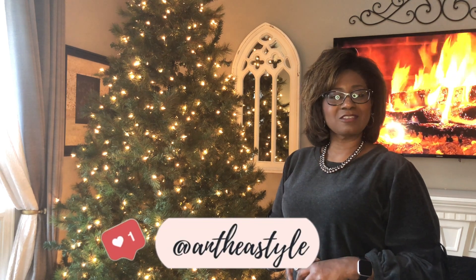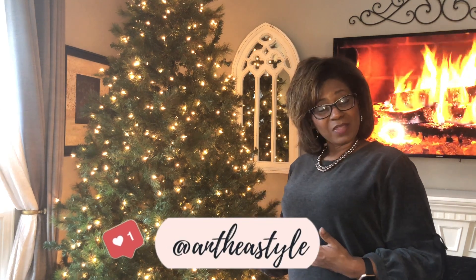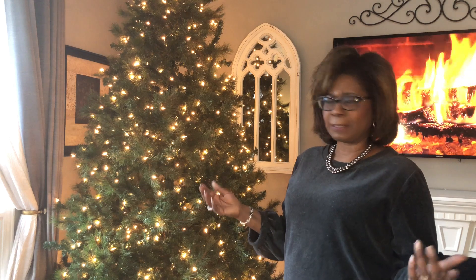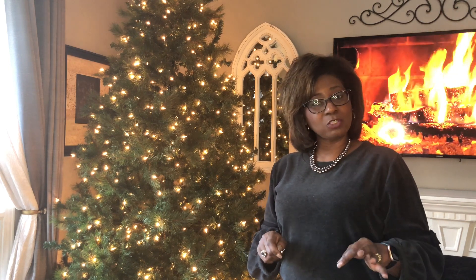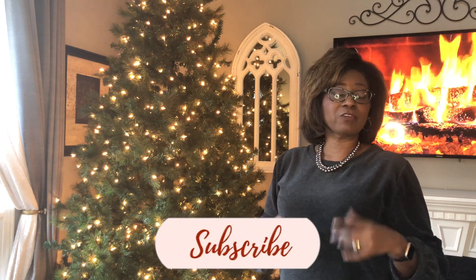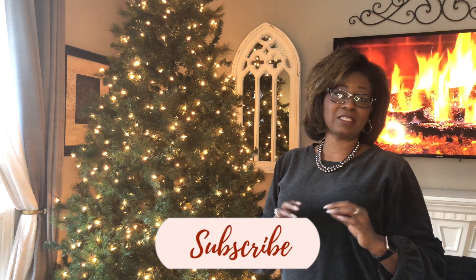Hi everyone, nice to have you join me again on my YouTube channel Anthea Style. Today's video is going to be all about fluffing your Christmas tree and flocking your Christmas tree. Now some of you are looking at this and saying, 'Well Anthea, your tree has no flocking on it.' Watch and see what I do. If it's your first time here, please subscribe to this YouTube channel by hitting the subscribe button below, and for those of you that have returned, thank you so much.